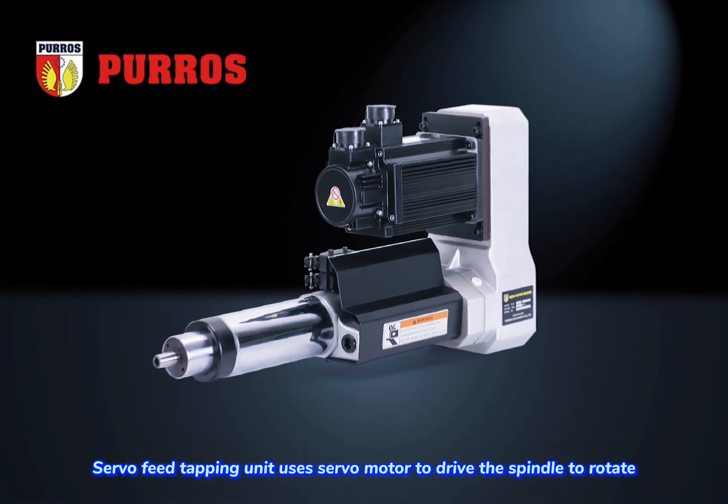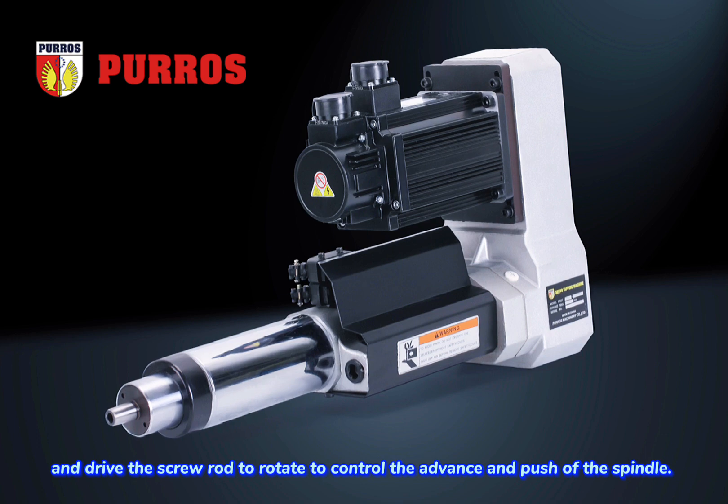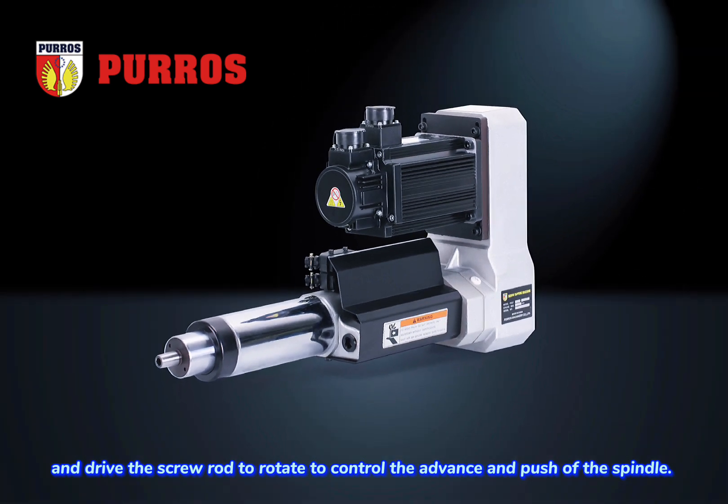The servo feed tapping unit uses a servo motor to drive the spindle to rotate and drive the screw rod to rotate, to control the advance and retreat of the spindle.